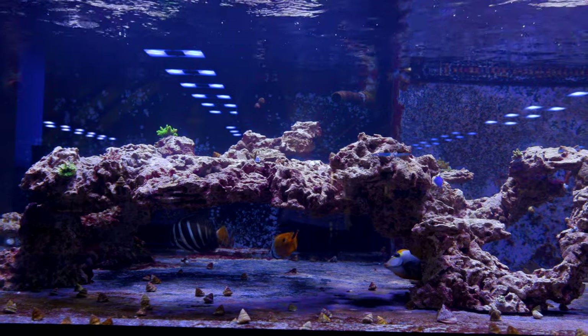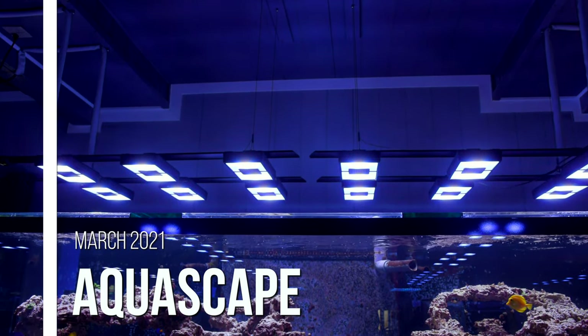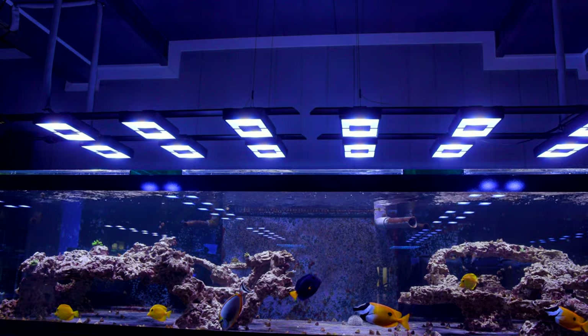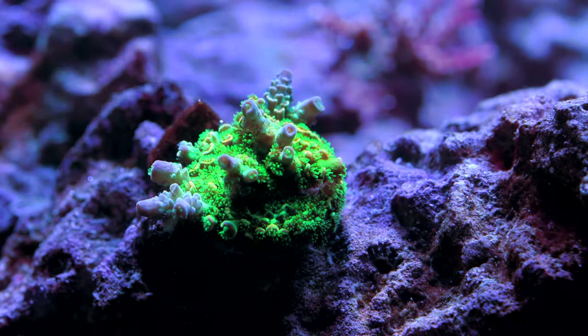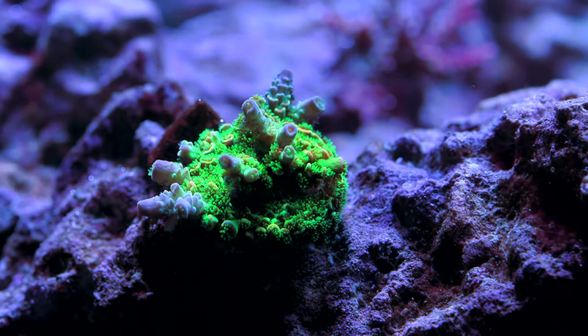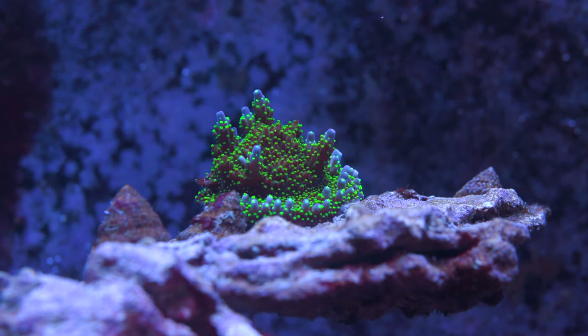I'm excited — I think this tank could easily hold a hundred more different types easily. When it comes to placing a lot of this stuff, we were very conscious of which ones like higher light versus which ones don't care as much. For example, Walt Disneys and Homewreckers really do like to take in a lot of light, so we've positioned them more or less directly underneath the Radions and also to avoid the center brace, because over time there's going to be a little bit of salt creep on the underside that will block out more light.